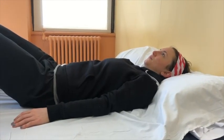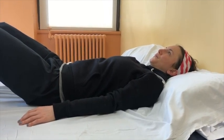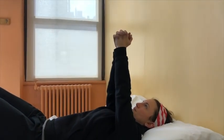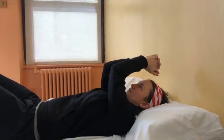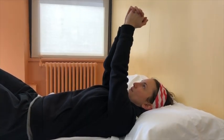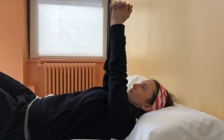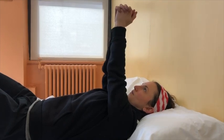This exercise is called active assisted elbow extension. Begin lying on your back with your fingers interlaced, arms lifted to shoulder height, and elbows straight. Bend your elbows so that your hands reach towards your forehead. Without moving your shoulders, straighten your elbows back up to the starting position. Be mindful not to move your shoulders. Repeat this exercise eight to ten times.